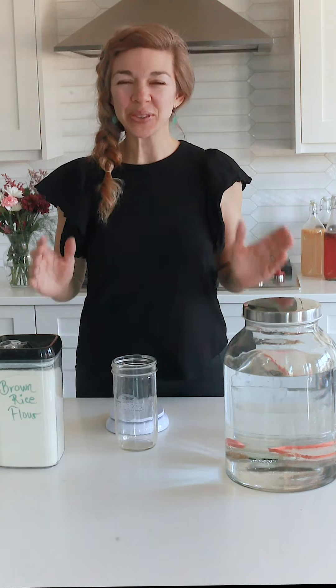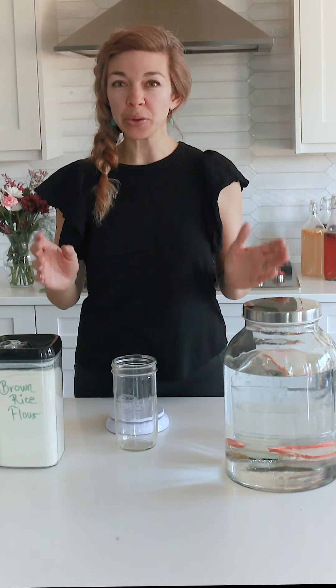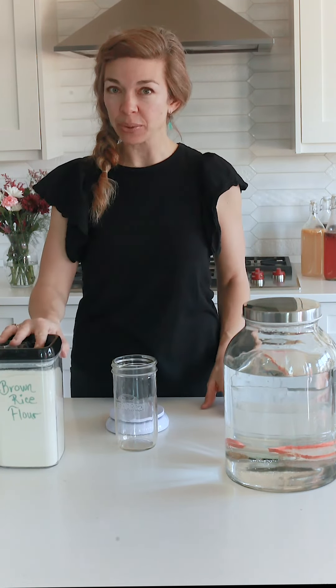Welcome to our first day of making our sourdough starter — either gluten-free or regular. I'm going to start off making our gluten-free brown rice sourdough starter.